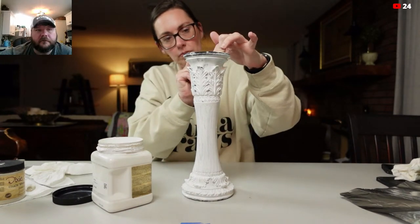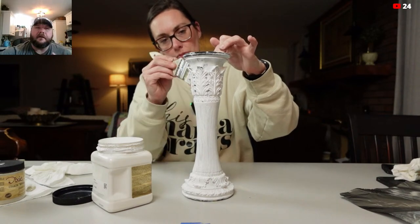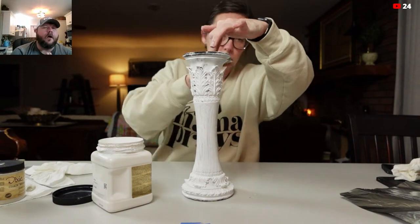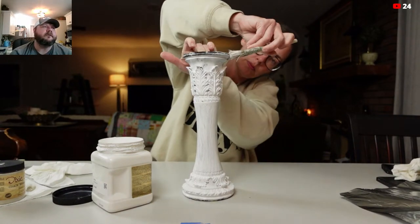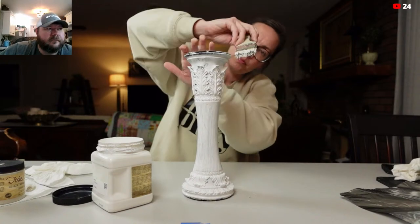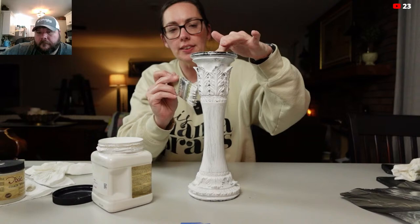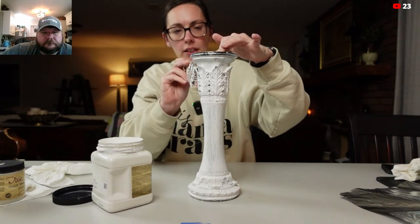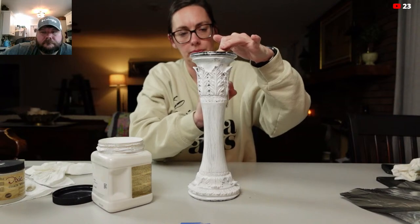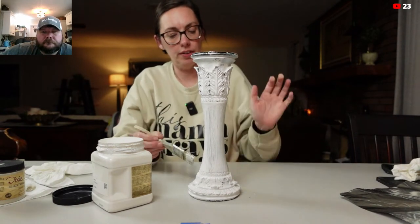You crosshatch it and it'll fill in any of the stuff. If you've got some extra buildup, it's pretty simple — it's pretty easy to sand it, almost as easy as chalk paint. So it's really easy to level it back out. And if you're doing a big piece, you can always go over it with a really fine sandpaper before you put your chalk paint on it if need be.